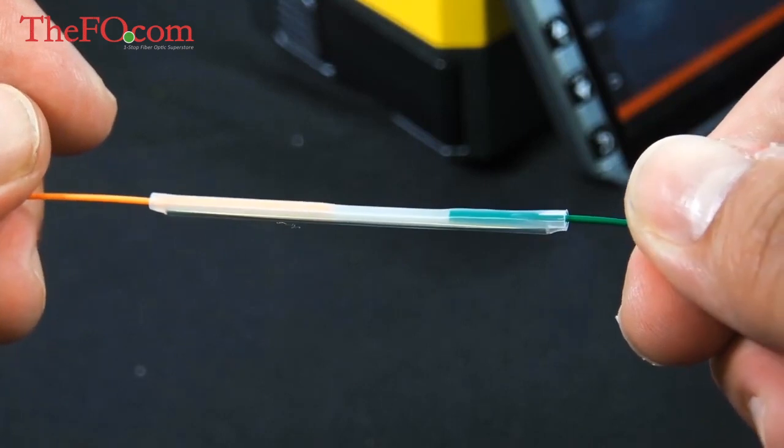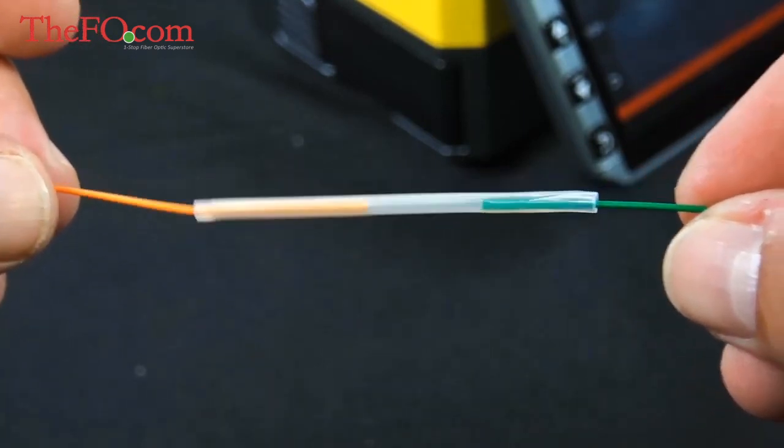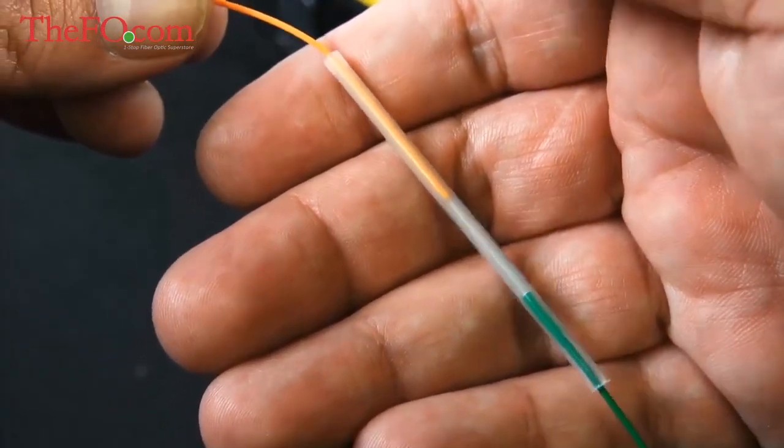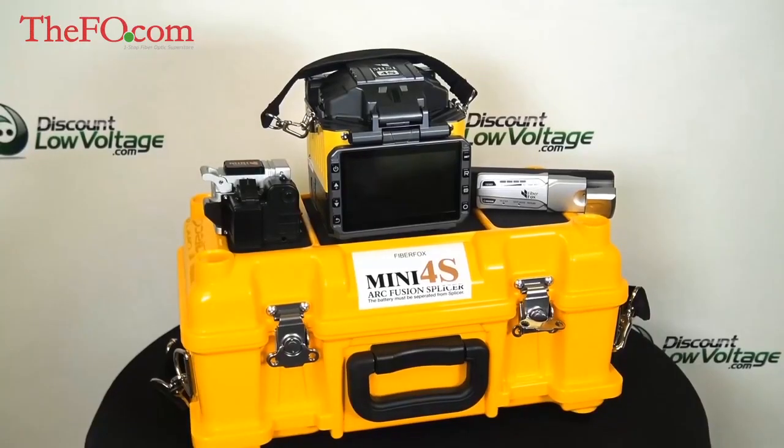This is a great tool if you're looking to dip your toe into fusion splicing or you're not going to do it all that often. The Mini 4S is a great option for you. You can go ahead and order this online — spec sheets are available online as well. Visit us at DiscountLowVoltage.com.